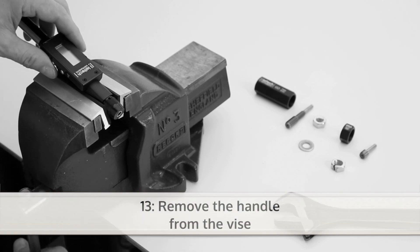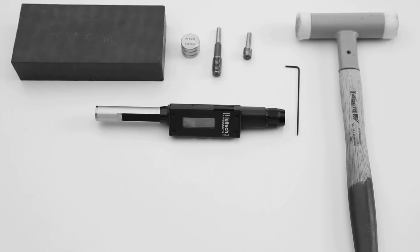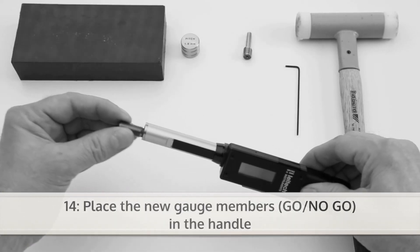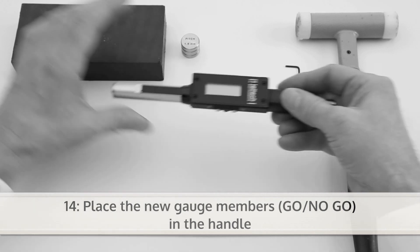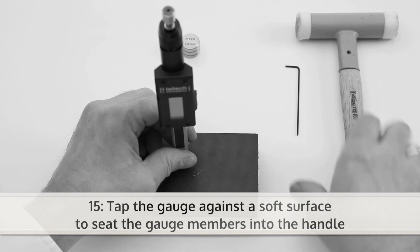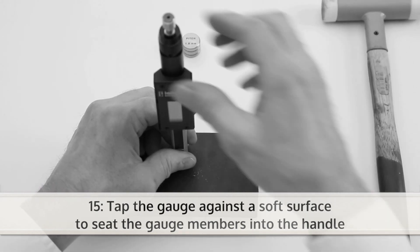Now you can remove the handle from the vise. Next, place the new gauge members in the handle. To seat the gauge members into the handle, tap the gauge with a plastic hammer against a soft surface.